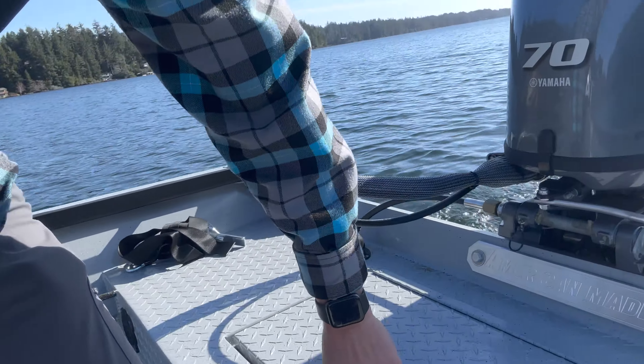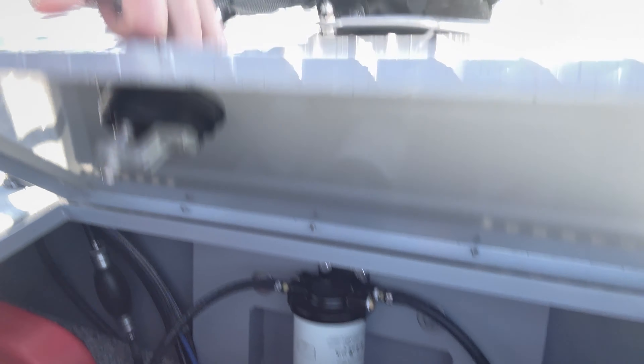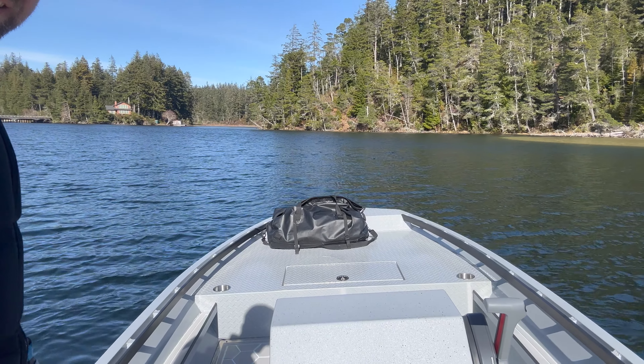We've got a nice setup with interchangeable tanks in here and a fuel-water separator. Super cool boat — excited to run it today because these things are really fun to drive. They're extremely nimble and very stable. As you can see, all my weight is out to the side of the boat. Look at the horizon, look at the boat.